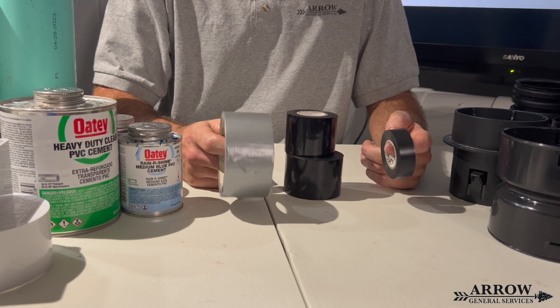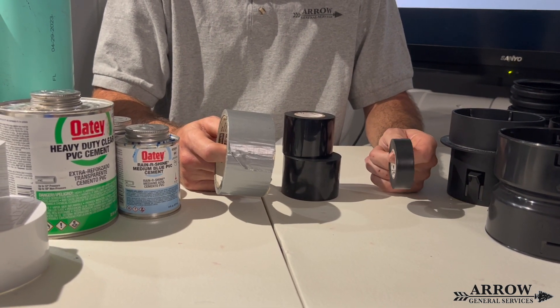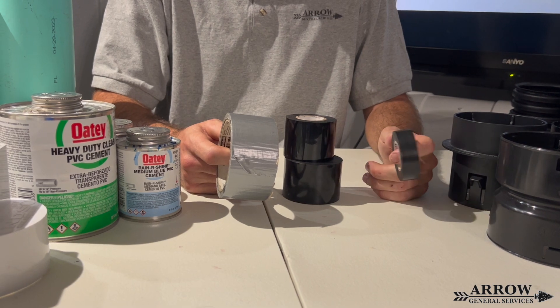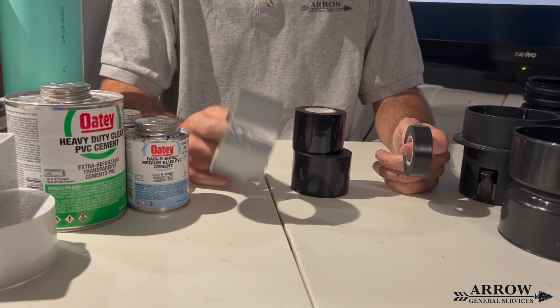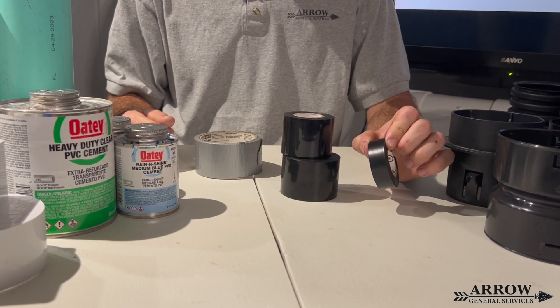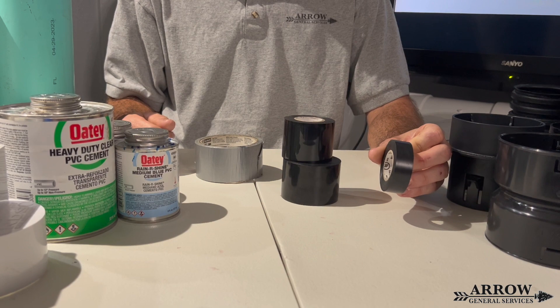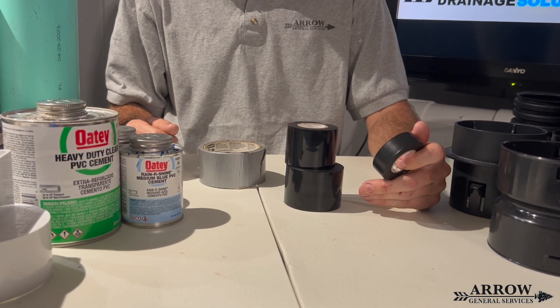Anyone installing a drainage system should not be using duct tape or electrical tape on that system for any reason. Duct tape deteriorates in the ground — it does not hold up. Electrical tape is too thin to make a good connection, and it does not hold up well underground either. It comes apart.